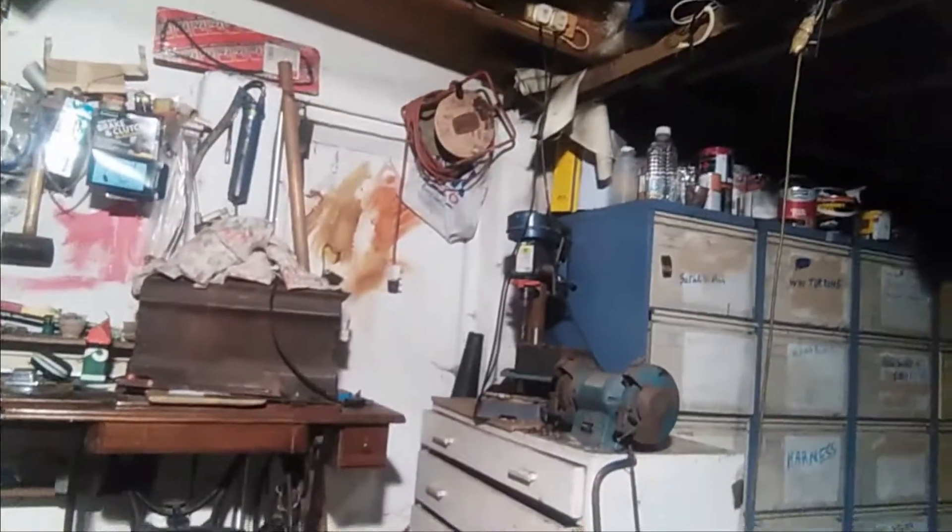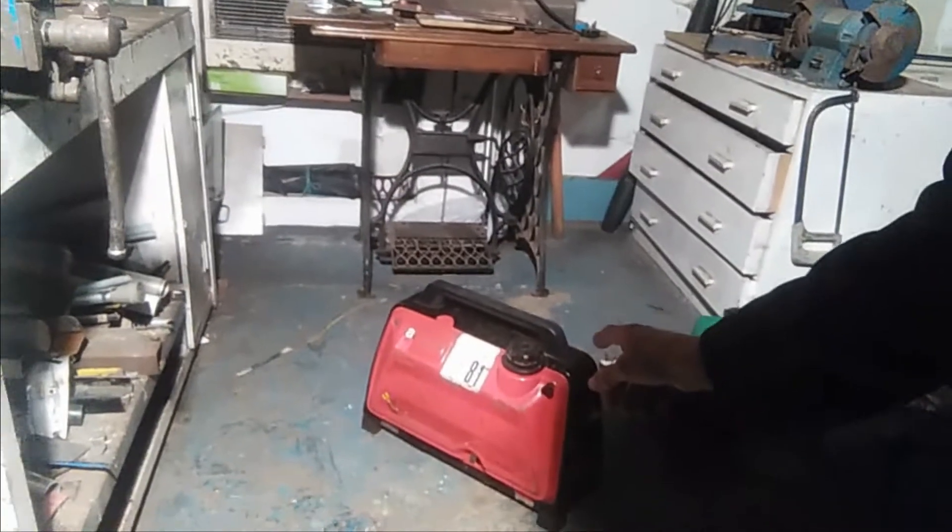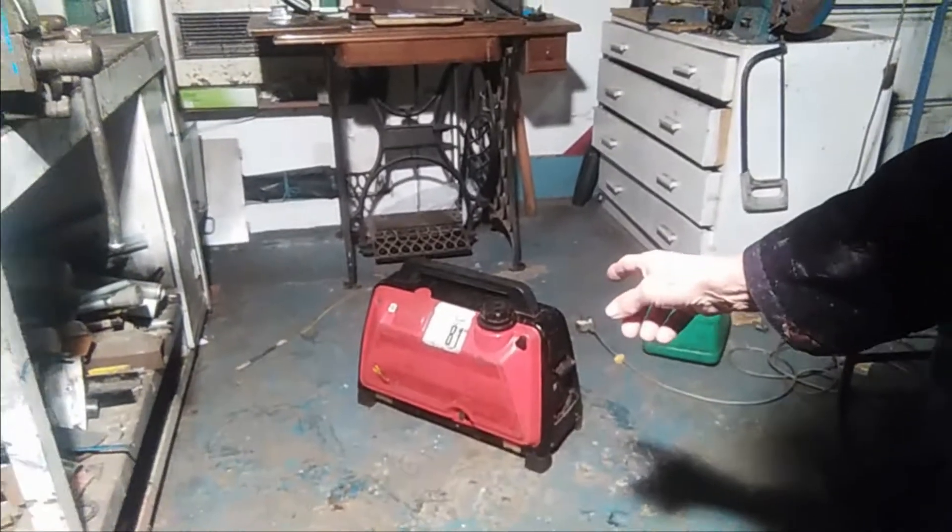Well, you've all seen the video. Let me get this little generator going - and she started, she's running lovely.